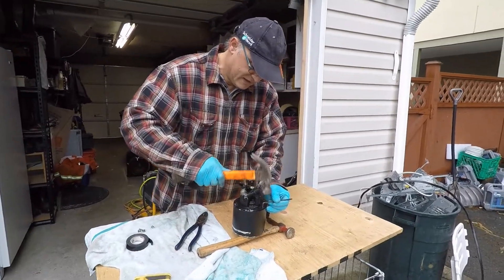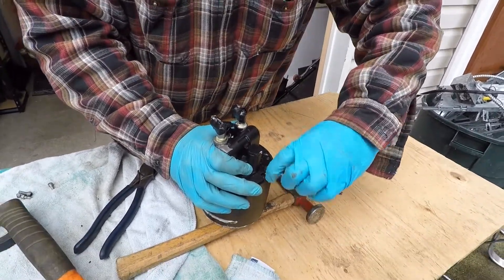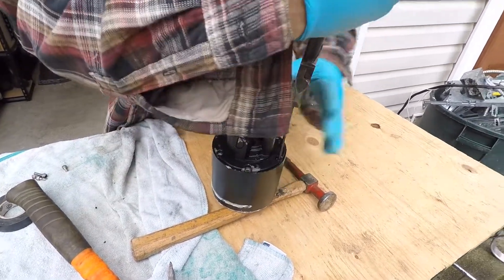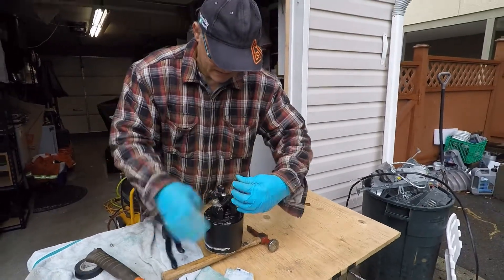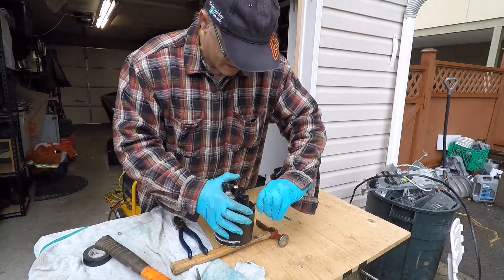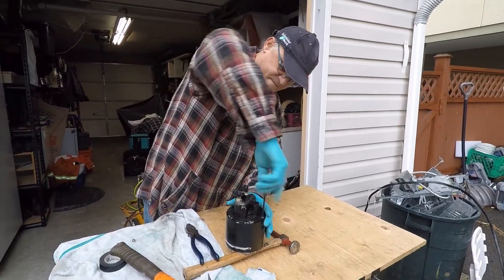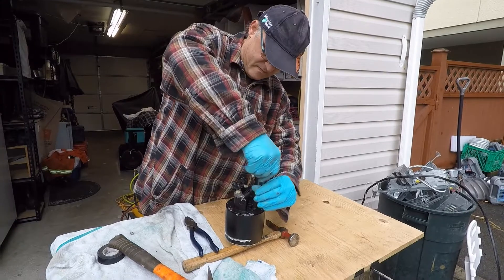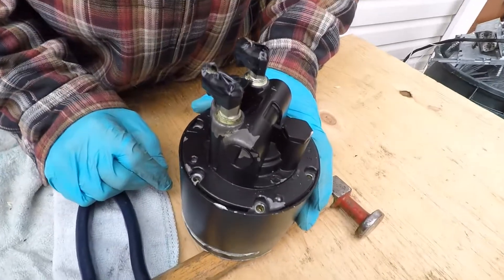So the last one... it's tight. This is the last bolt. I'm pretty sure it's gonna come apart very hard since the bolts were that tight — probably everything's gonna be super tight. Okay, the last one is out. All the bolts are out now. Let's see how this is gonna come apart.